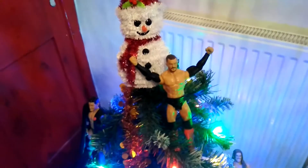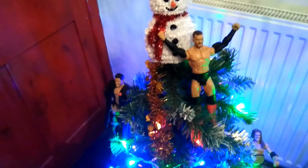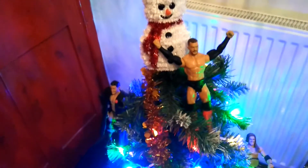What's up guys, DynamiteFigs here and today I'm showing you my WWE Christmas tree. This is my actual Christmas tree, it's one of the small Christmas trees, but I decorated it with some WWE figures so I hope you like it.